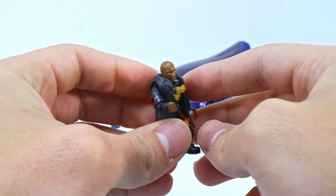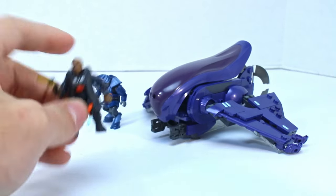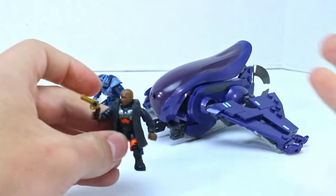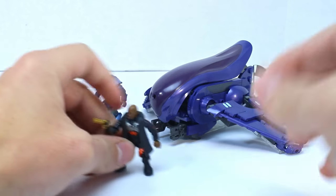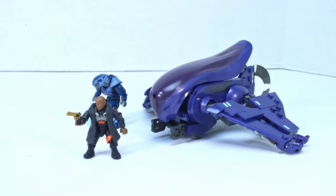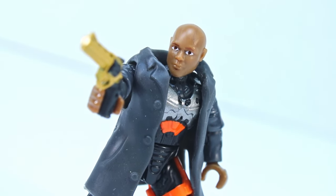All told, I'd give this set maybe an 8 out of 10 — maybe knock it to a 7 because of the quality. If you want a Banshee and you want some cool figures, this is the set to get, but do not pay more than $25 for it because $25 is retail. Thanks so much for watching. If you enjoyed this video, please leave a like and consider subscribing. I'll see you next time.